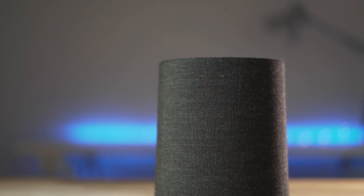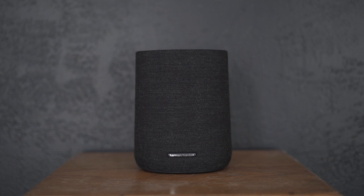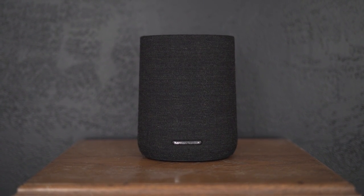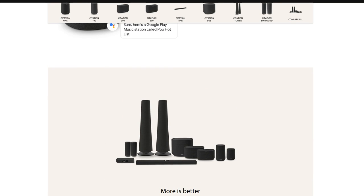Hi, this is Jordan from 9to5Toys. The Citation One brings premium design and sound quality to smart speakers. Coming in at $199, it is the entry point of the Citation Series, which was debuted in late 2018. It offers a flexible system that can be built out by adding speakers and linking them together to fit a specific need, or just having a single, beautiful, premium sounding connected speaker like the Citation One.